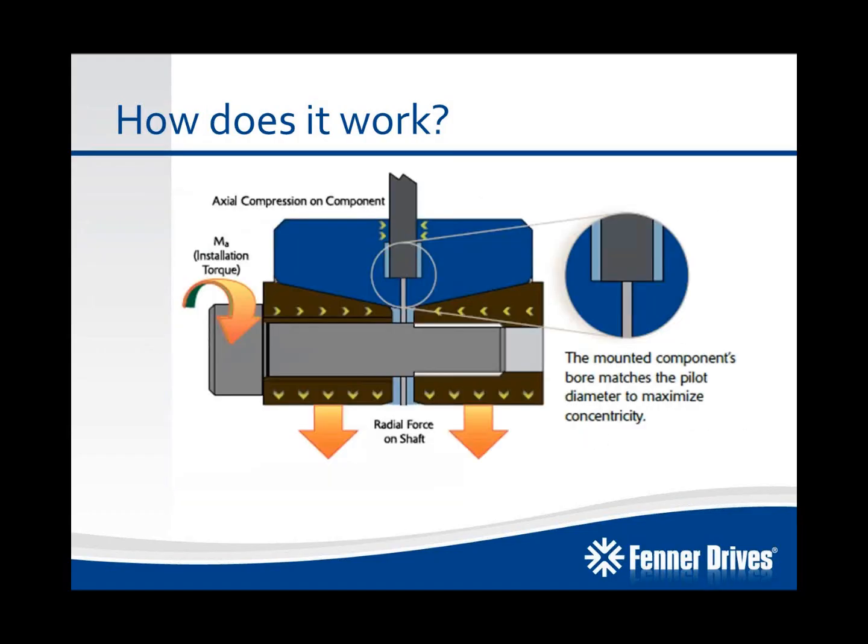To give you a closer look at how it actually holds the mounted component into place: the bore of the mounted component matches our pilot diameter on the B-Lock compression hub, and this is to maximize concentricity and runout for the application.